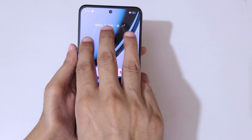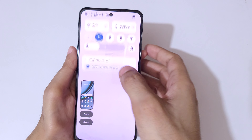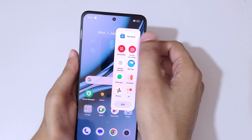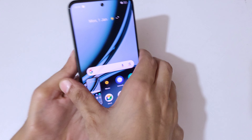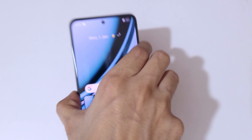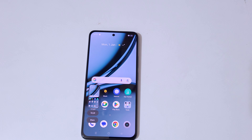So guys, this is the method to take a screenshot in the Realme Narzo 75G smartphone really easily. Thanks for watching — if you have any queries, let me know in the comment section below. Please like, share, subscribe, and click on the bell icon for the latest updates.